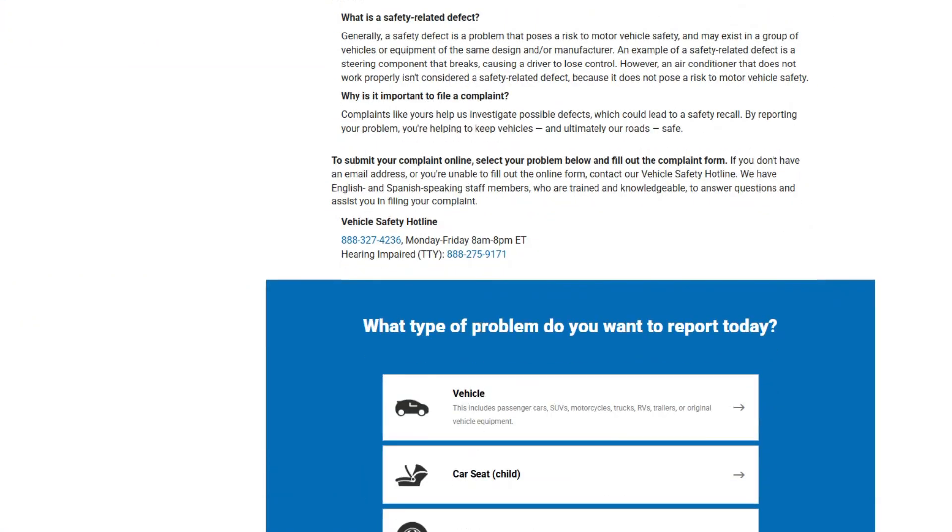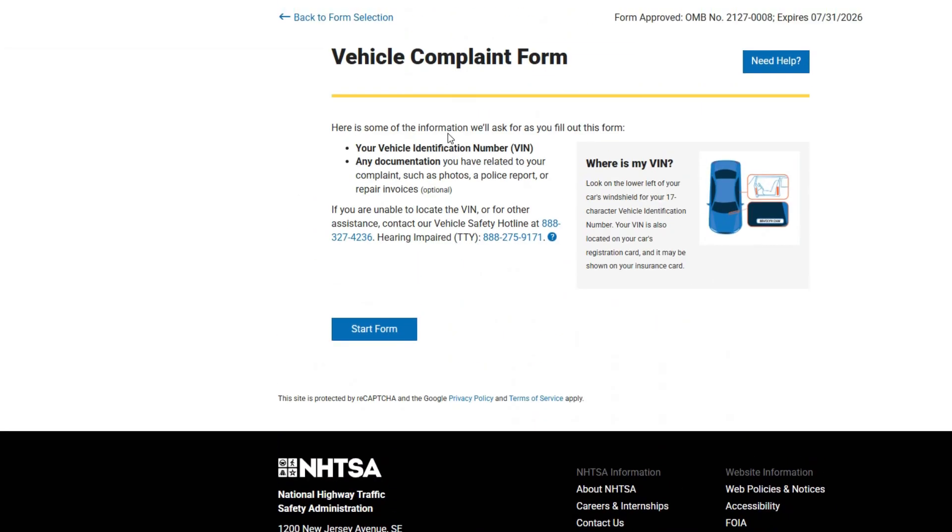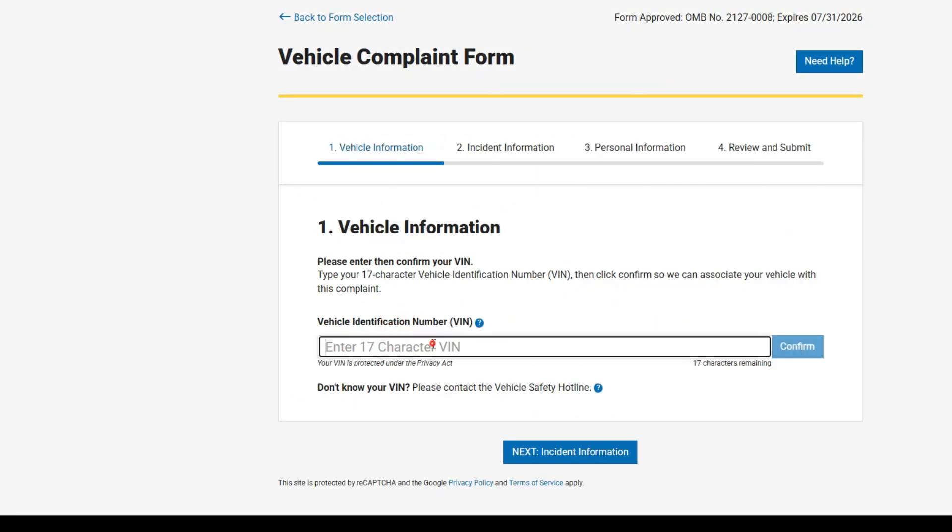Unfortunately, Kia hasn't yet issued a recall or even an open TSB on this problem. If you actually lose the regenerative braking function, you should report it to the NHTSA. This will urge Kia to take action, as it's obviously a safety issue that they should be concerned about.